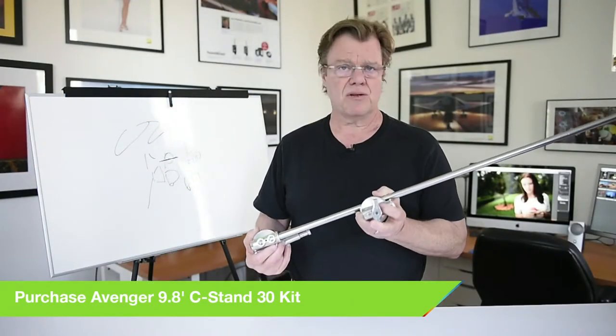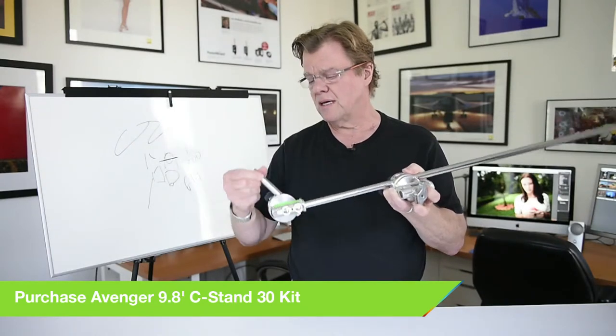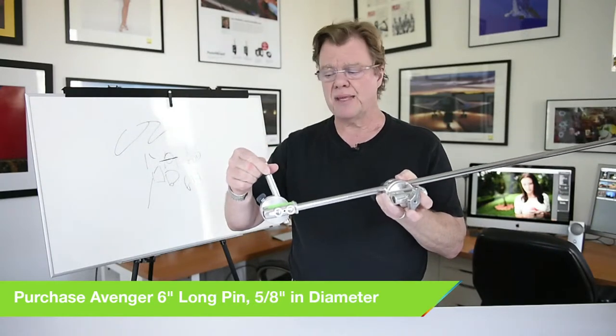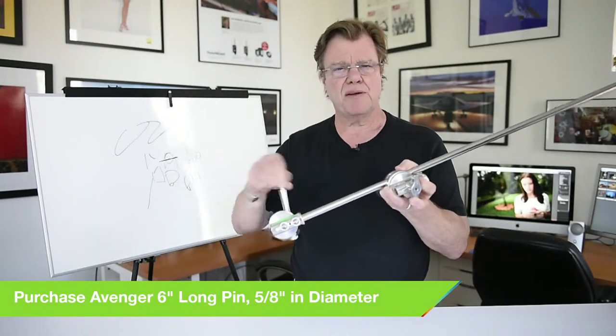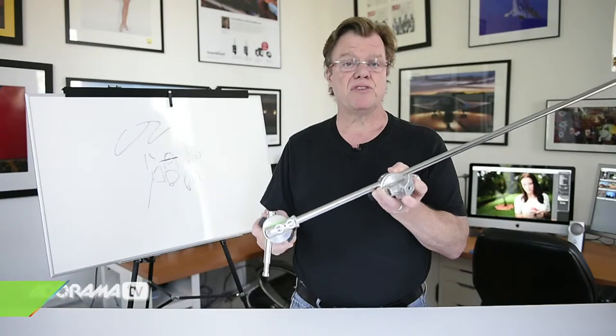This is an extension arm that goes on top of a c-stand. We use Avenger c-stands and that kind of grip equipment — very durable. I've had some c-stands literally for 20 years. The little fill accessory we add and go with all the time is a nail pin. It gives us extra pitch, roll, and yaw control — a little bit more variance to the positioning of the light.